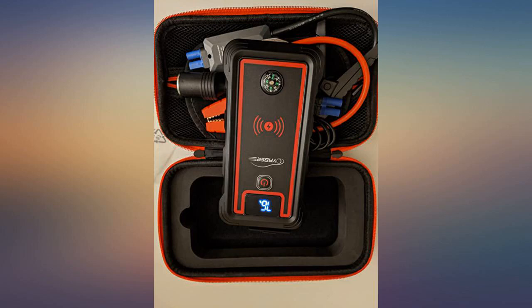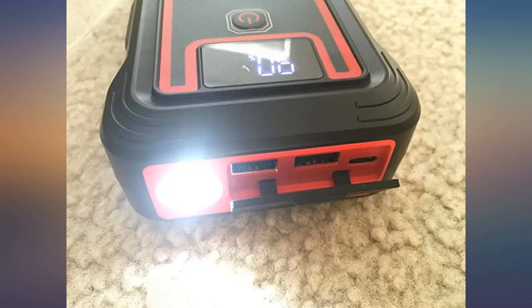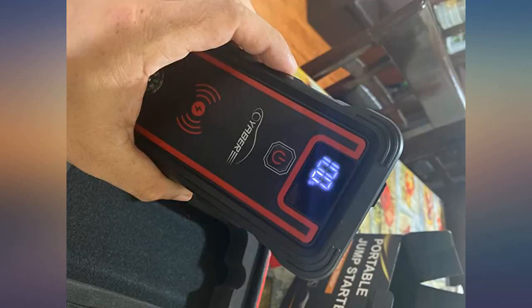I was impressed as I opened the box — you can feel the great quality of the charging unit as well as the cables. They plug snugly and securely into the charger. I'm also impressed by the accessories: the case and the cigarette lighter adapter.